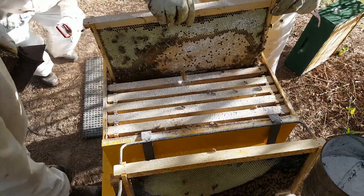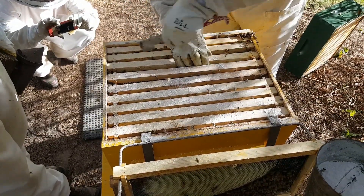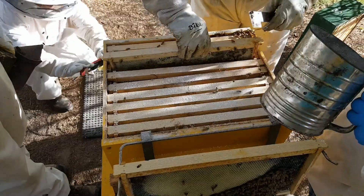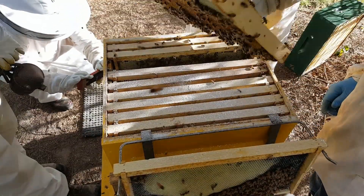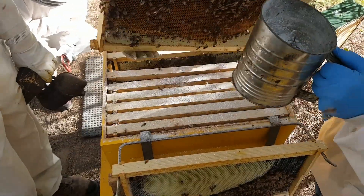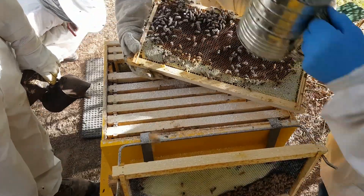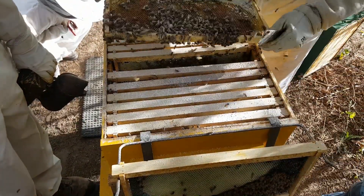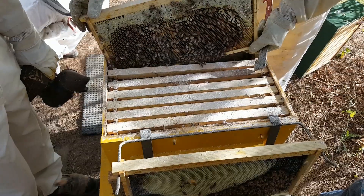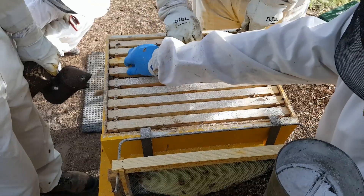Although we tend to clip right along when we do this because we don't want to take too much time breaking the hive down and jostling every single frame. You don't want to be careless or go too fast, and you don't want to bang them around or drop the queen out of the hive or squish her during this process. So you have to take your time, but you also don't want to take too much time because the hive is cracked open and vulnerable.